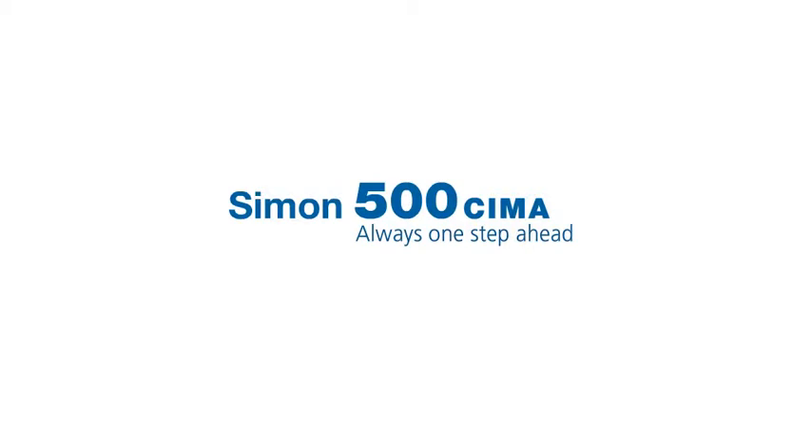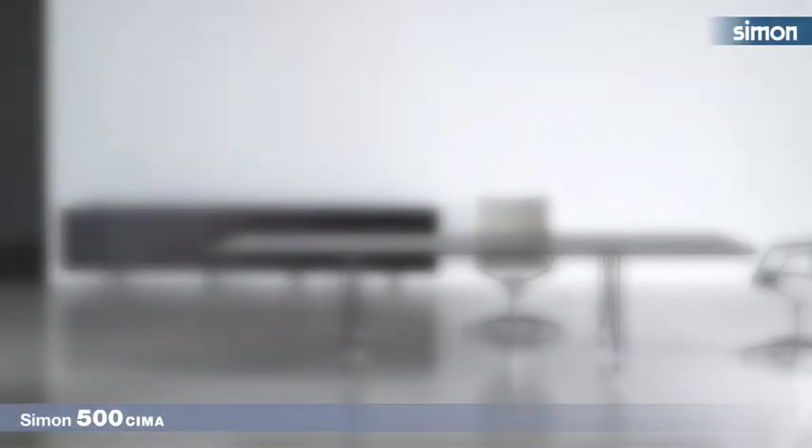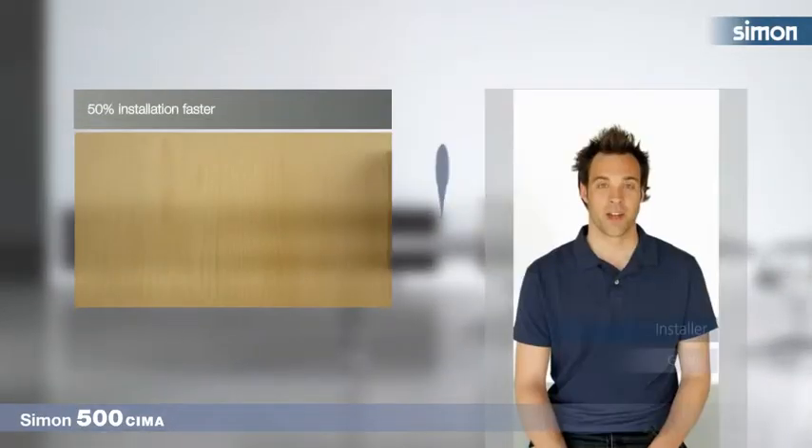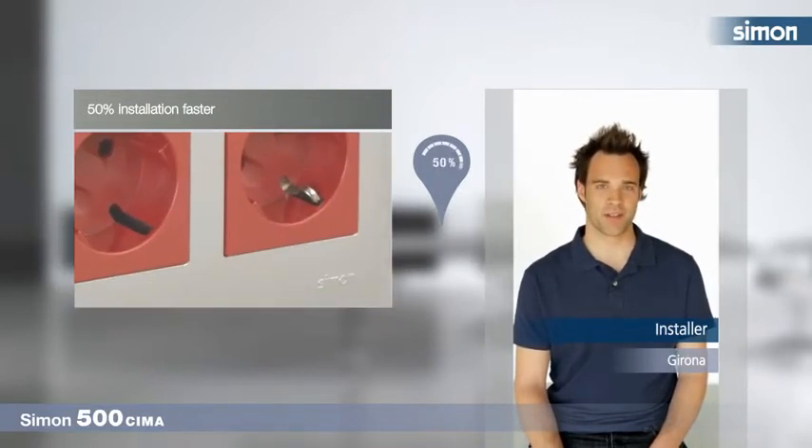Simón 500 Thema, always one step ahead. On my last job, I saved 50% on installation time thanks to Simón 500 Thema wallbox.